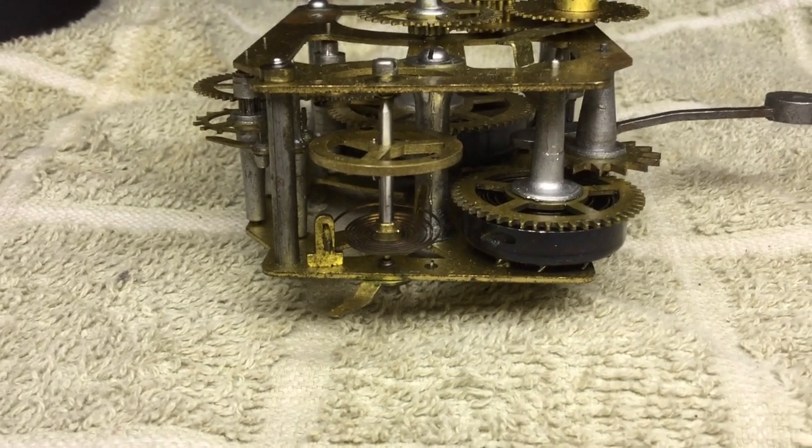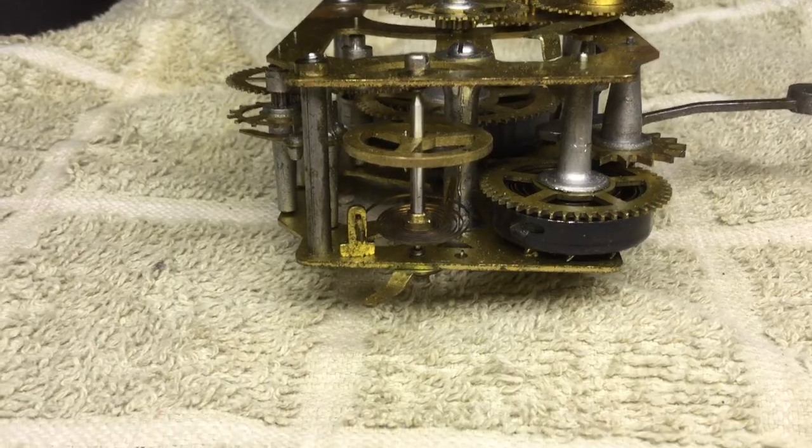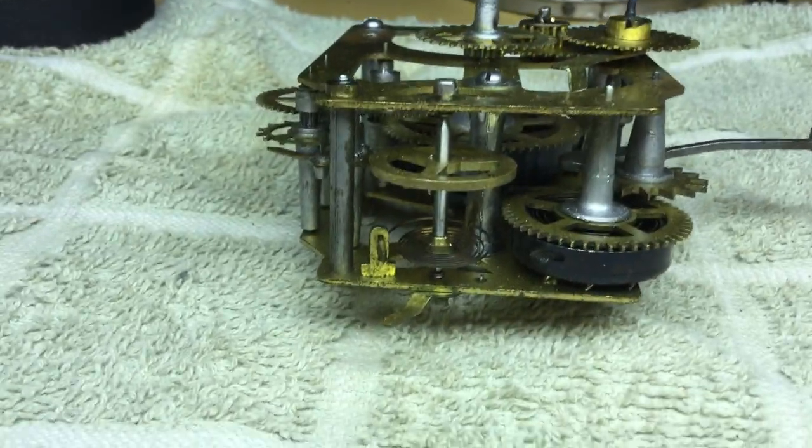Today's video is going to be on a Westclox clock and we're going to talk about installing and removing the balance wheel.